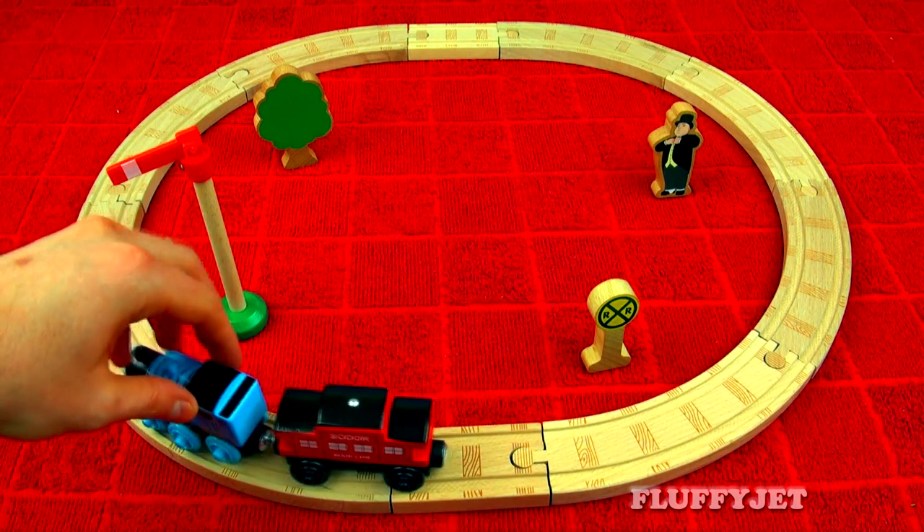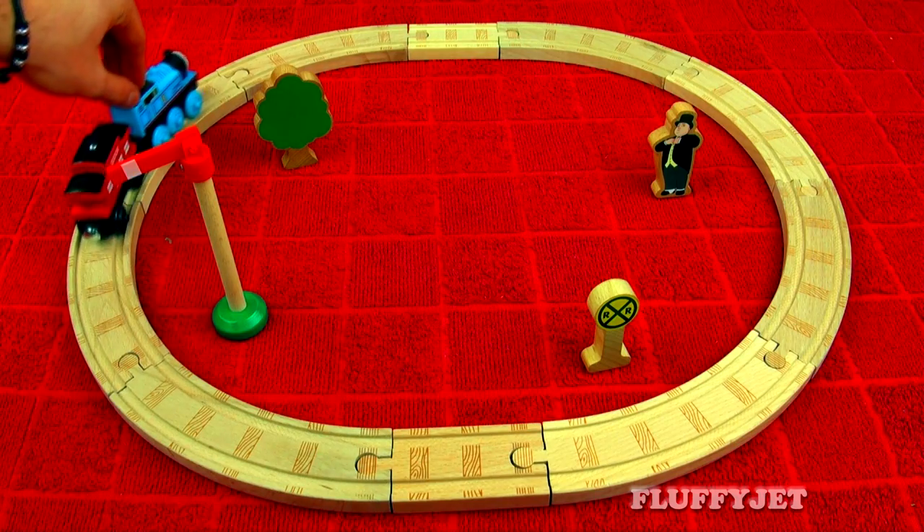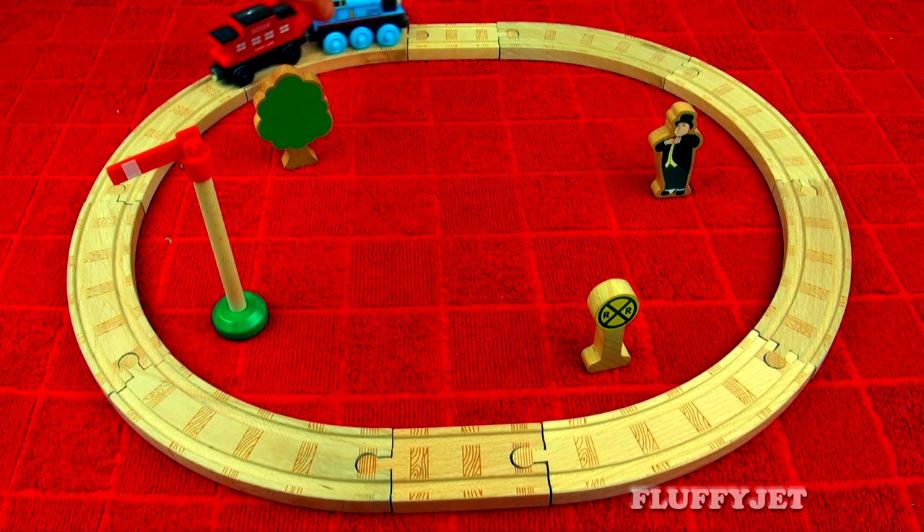Now that we've unboxed everything, it's time for Thomas to have some track time. Woohoo! Yeah!